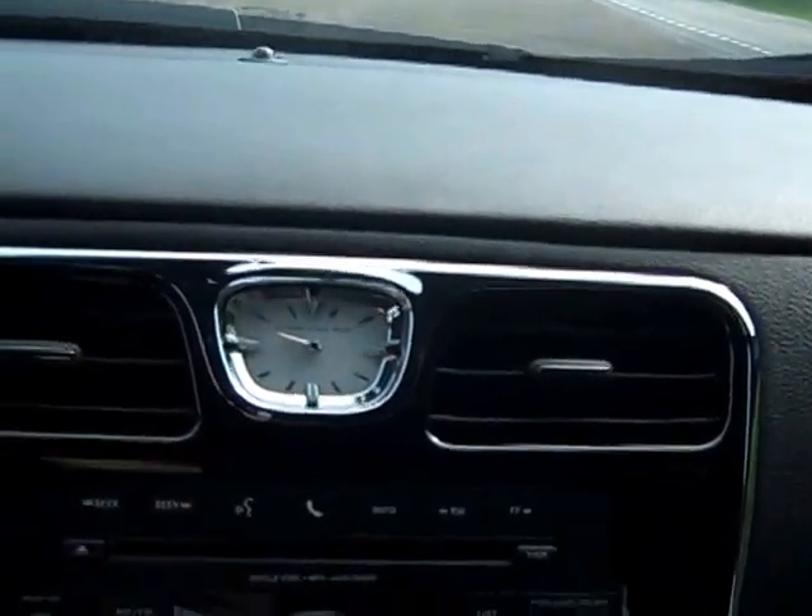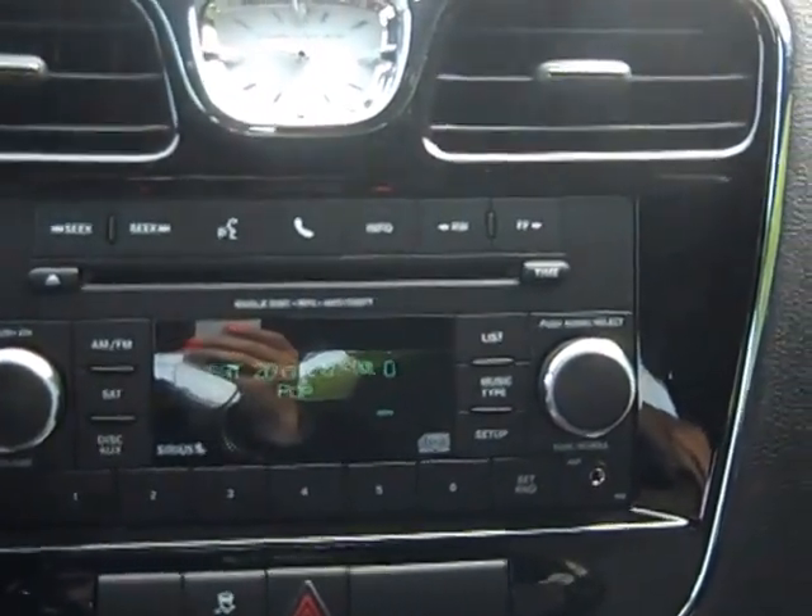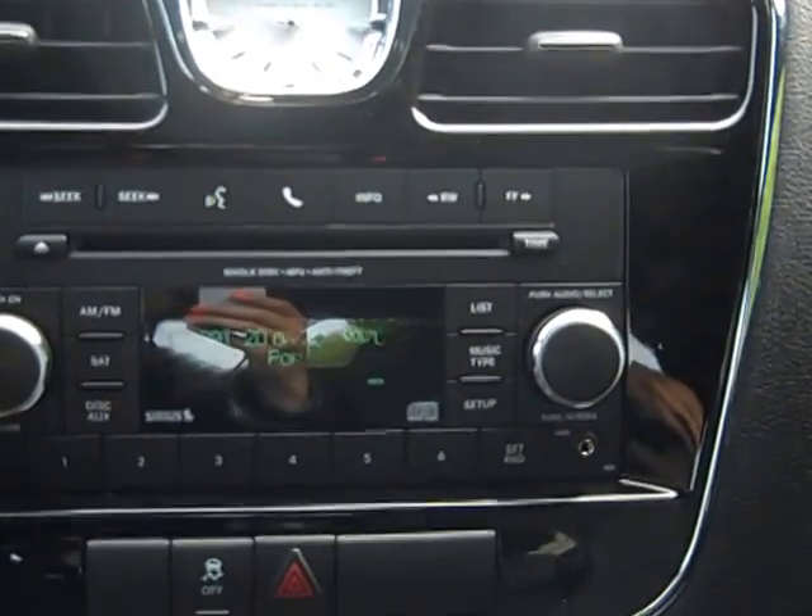You've got the classic Chrysler clock right here — it's really nice. The system includes AM, FM, satellite radio, a CD player, and an auxiliary port for iPod or MP3 hookup.